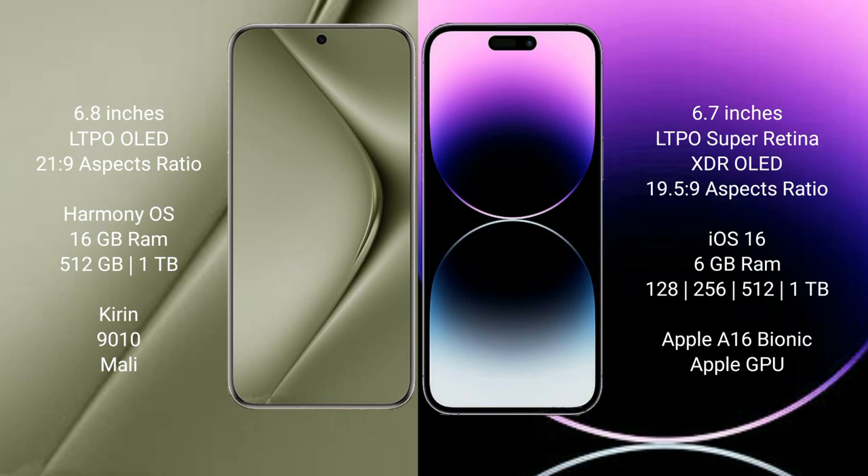The Huawei Pura 70 Ultra runs on the HarmonyOS operating system, while the iPhone 14 Pro Max runs on iOS 16. The Huawei Pura 70 Ultra comes with 16 GB of RAM and 512 GB internal storage, powered by the Kirin 9010 processor.